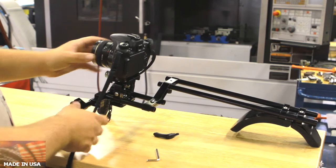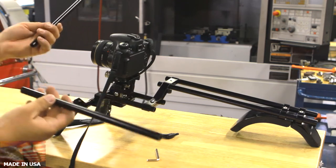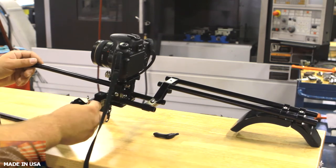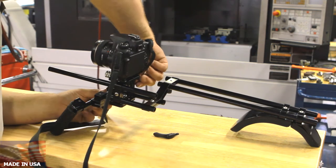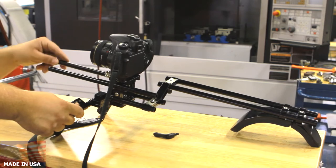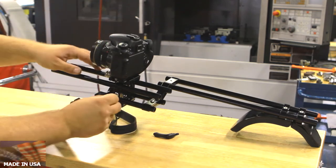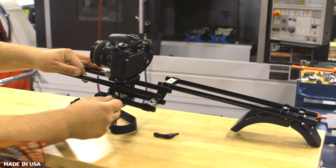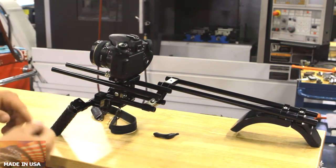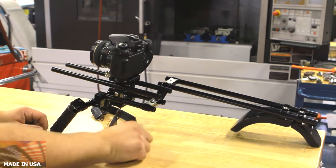Another neat feature is that if you have some extra rods, or if you purchase some of the extra rods, you can put them in here. You just have to loosen this. You can put these rods here and they can be used to attach to your follow focus. The tightening is easier with the adjustable handles, but unless you adjust this frequently, I recommend these adjustable handles.